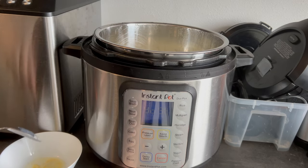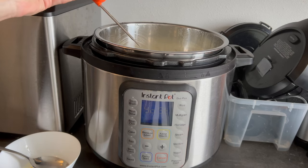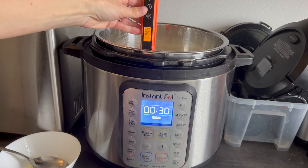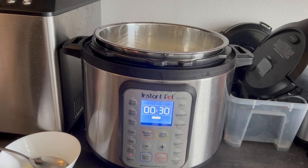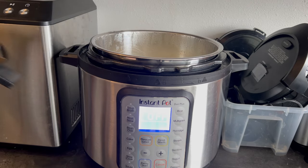When your Instant Pot beeps and says yogurt on the screen, skim off the film that has formed on the top and discard it — you don't want that mixed into your yogurt. Use a thermometer to verify it has reached 190°F; I usually have to set it on sauté for a few minutes to reach that temperature. Once it's to temp, remove it from the heat and set it aside to cool to 120°F, which will take about an hour. If you like your yogurt really thick, you can also let it sit at 190°F by hitting keep warm with the lid on for 20 to 30 minutes before cooling — but this is optional.